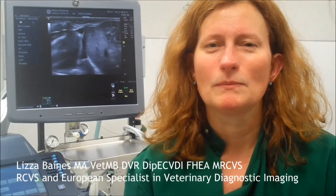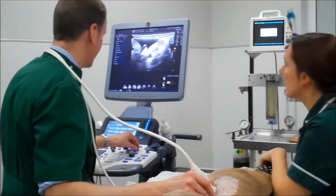The S8 compares very favourably with the previous scanner. The increased capability of the probes is really outstanding. We had a Logic 7 before, and particularly with the higher resolution probes — the linear probes — the difference is really quite substantial. I think clearly it's a step up.